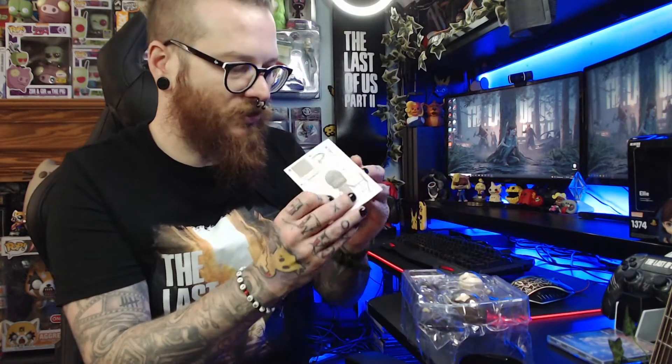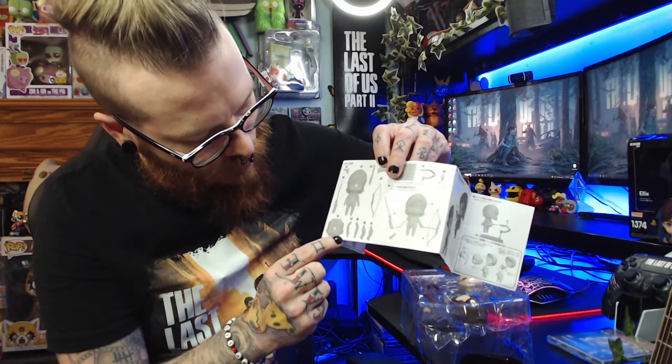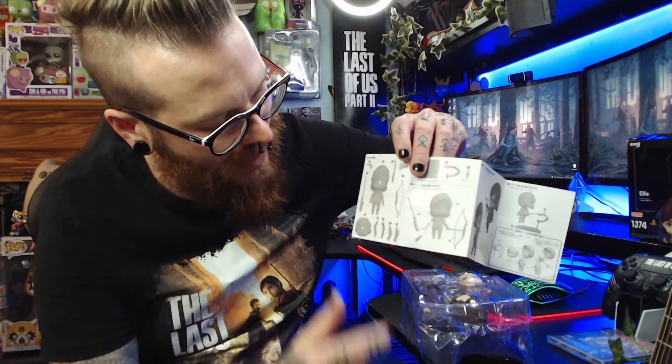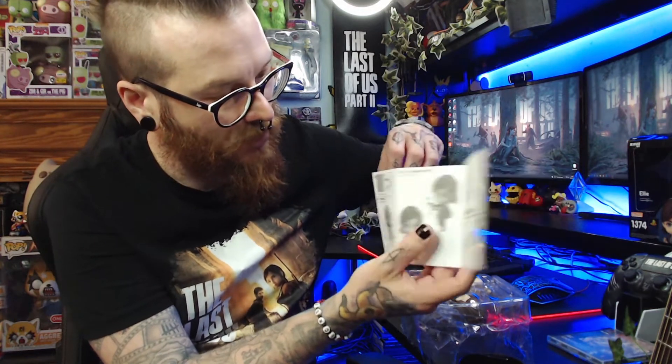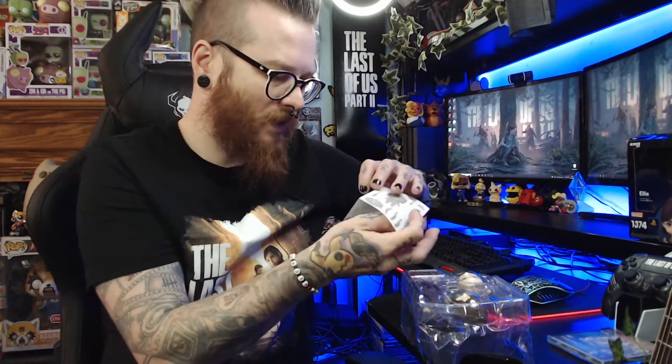Let's take a look inside the plastic tray. There are instructions as well which tell us exactly what's included — again in Japanese, so I can't read them — but we get Ellie, a spare face, an arm with an arrow, the other arrow arm, a regular arm, two separate legs, a brick arm, the machete, the bow and arrow, and a stand so we can pose it in the position we want. Oh, it's English on the back — but we don't really read instructions on the channel anyway.